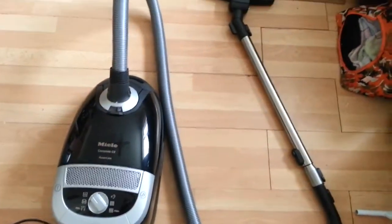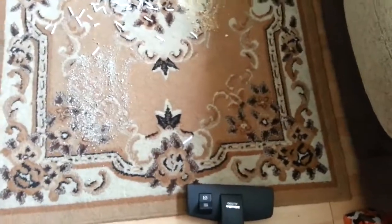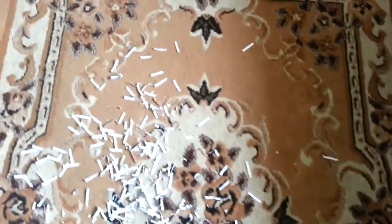I thought in order to give it a good test, I would try it on some of the substances that I normally get in my house. This is my rug — it doesn't normally look like this, it's pre-prepared. We've got grit and kitty litter, ground biscuit crumbs, and lots of bits of paper from paper crafts. Let's see how the hoover gets on with it.